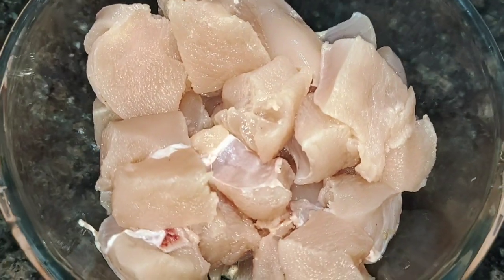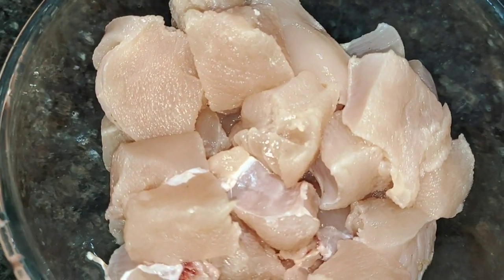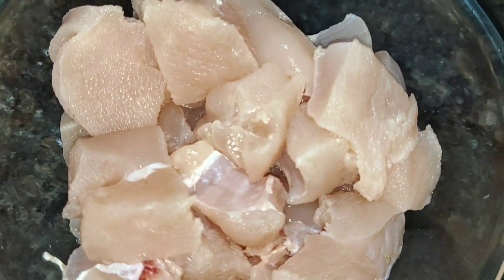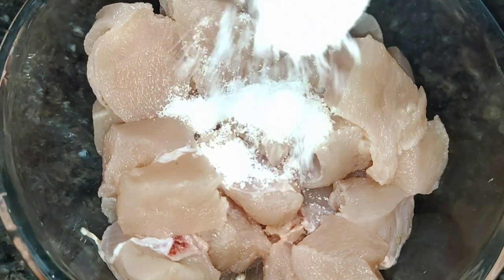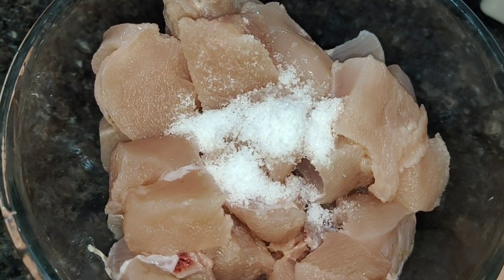I will add half kg chicken, skinless and boneless. I will add salt in the water and mix it for 10 minutes.